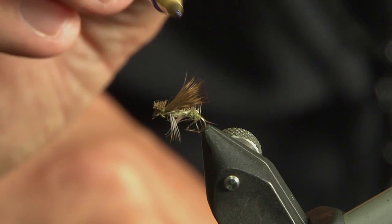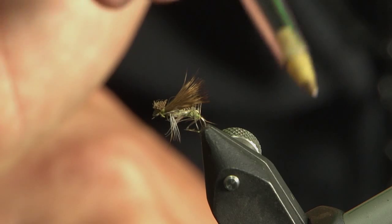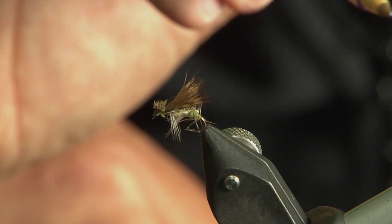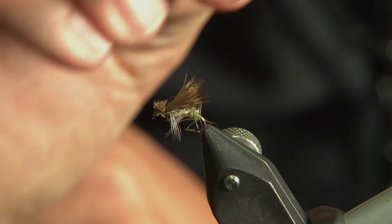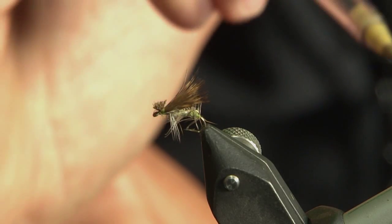Quite often when you're fishing a CDC pattern, you'll just cast out and you have to leave it there — you can't repeatedly cast on the water hoping for the fish to come upon your fly. By using this one, this little caddis with a little post, creating that V will draw the fish in.